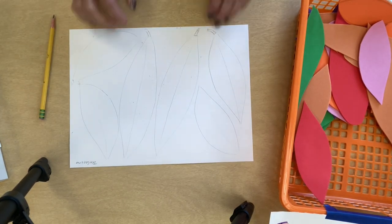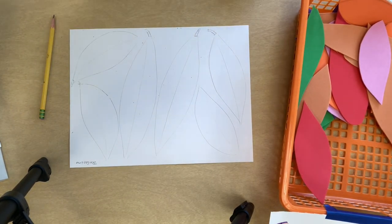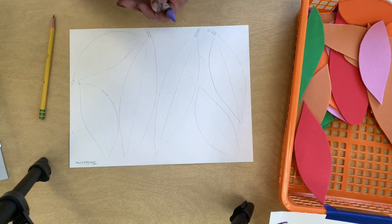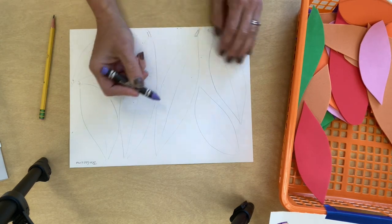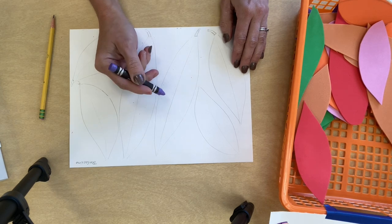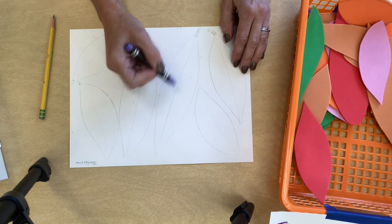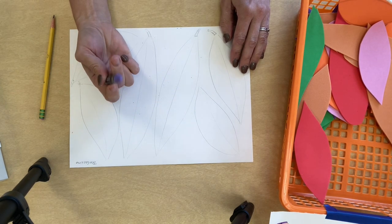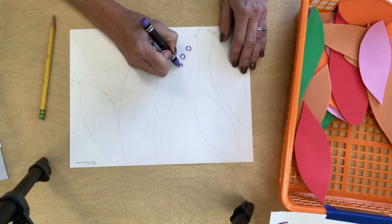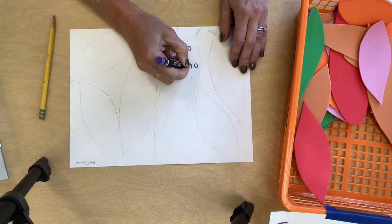Once I have all my feathers traced, I'm going to use crayons — construction paper crayons, regular crayons. I also brought some art sticks, which are basically like crayons but a little smoother and the colors are nice and bright. You can use these to make a pattern and decorate each feather. Next week we'll use watercolor paint right over your design, and the wax in the crayon will push away the paint. I'm going to make some dots at the bottom of my feather.